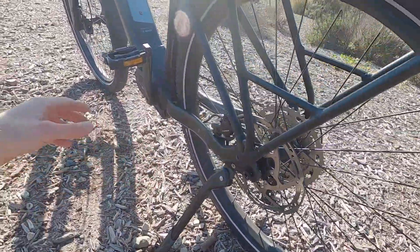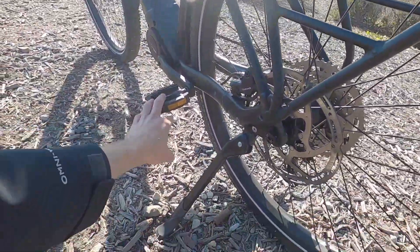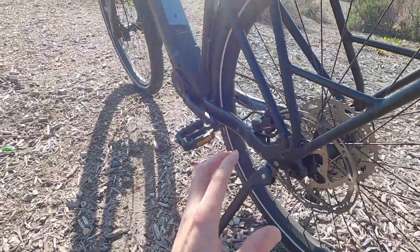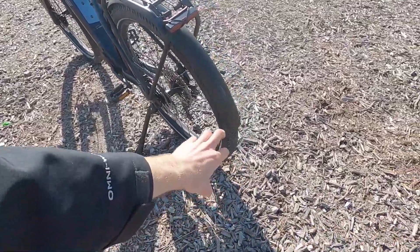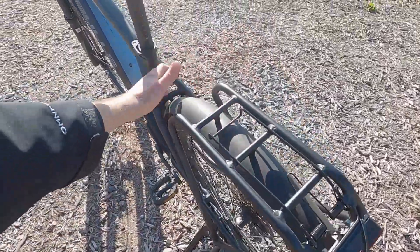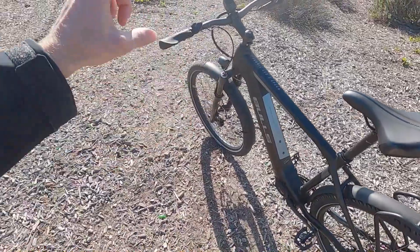I also like the kickstand. It stays plenty clear of the left crank arm, it's adjustable length — it's just great. The bike really doesn't rattle a whole lot when riding, but I have noticed occasionally you'll get a piece of gravel up into the aluminum alloy fender and you'll hear it tinking along.